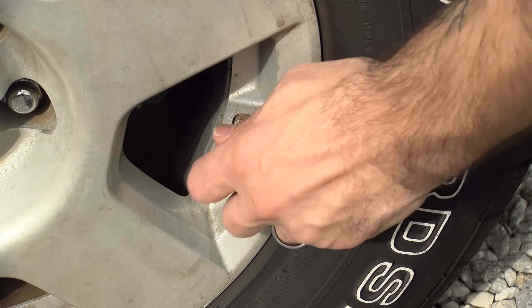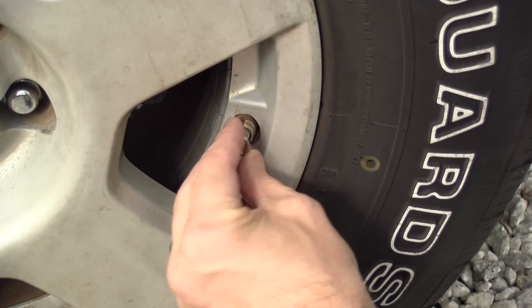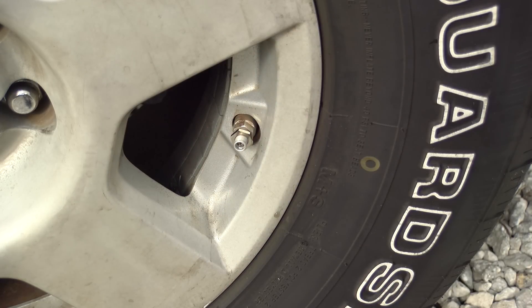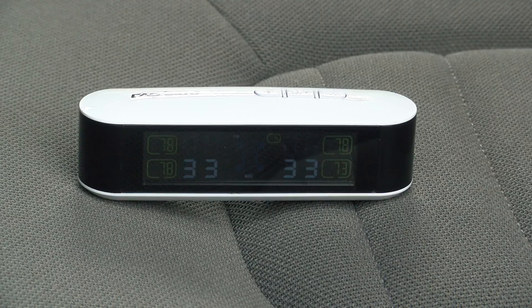Installing the kit is really easy. You just remove your valve stem cover, screw on the back-off nut — this pushes against the back of the sensor so it doesn't come off easily — and then install your sensor by turning it on and tightening it down. The system comes pre-configured, so you just screw on the sensors and the unit will detect them whenever there's pressure on them and they'll connect to the system.